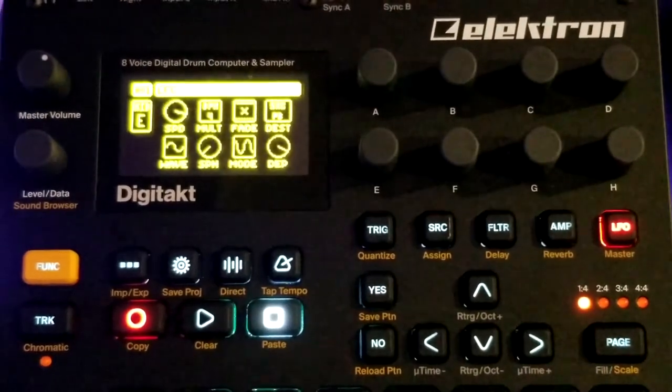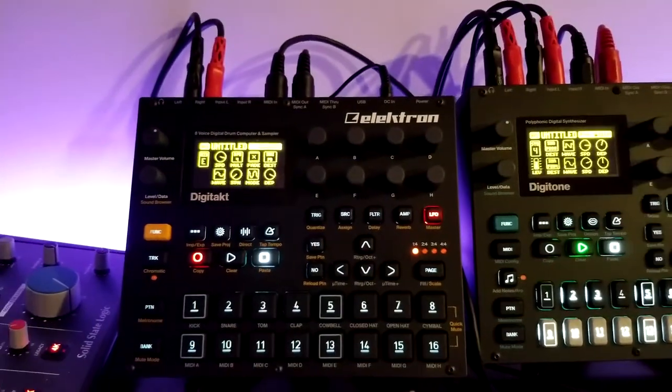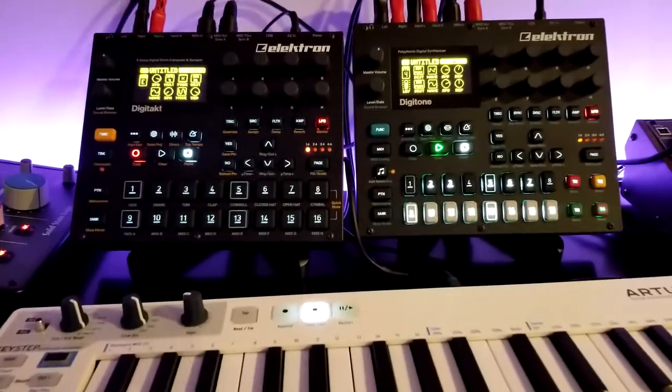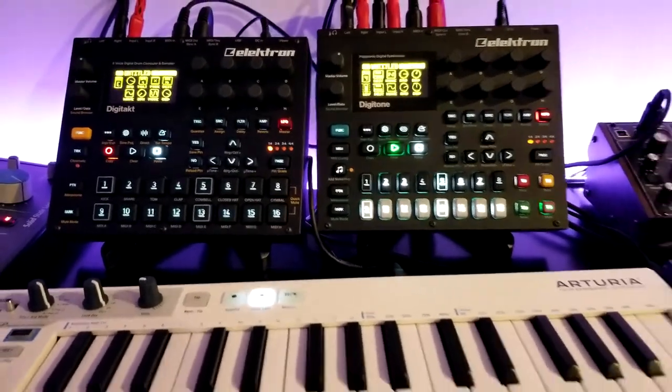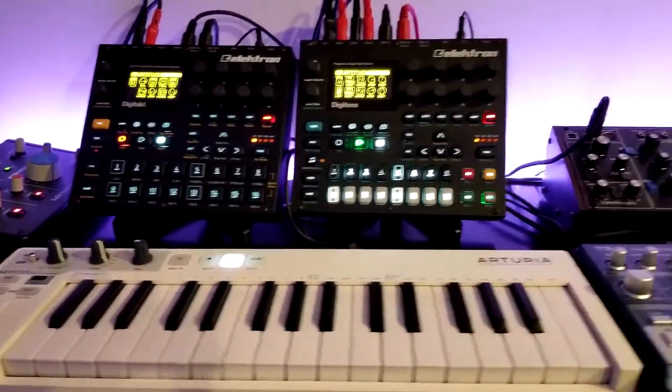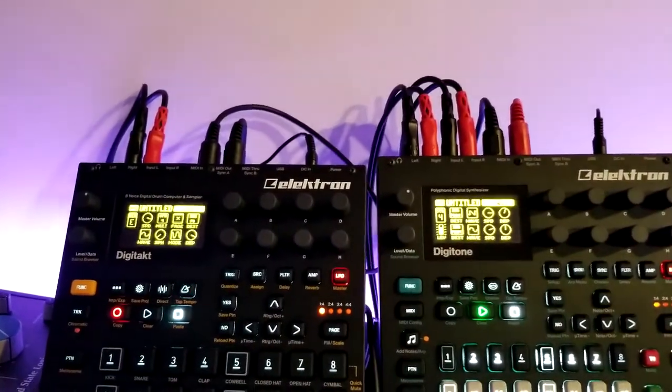That was just a demonstration, so I think I'm going to call it there before we get deeper into any other mud holes. I hope that gives you a good overview of how these two boxes can talk together, and if you want to hook a KeyStep into it with some other hardware, how you can make that possible as part of the setup.